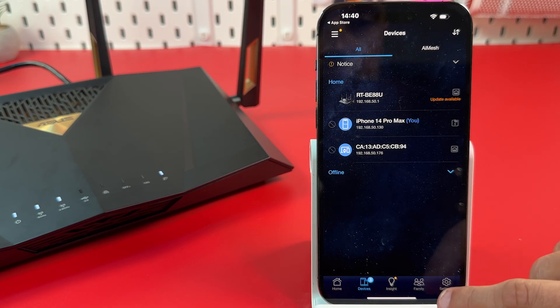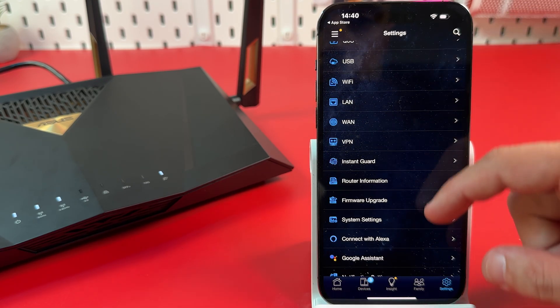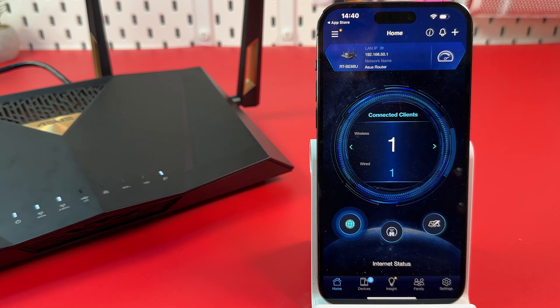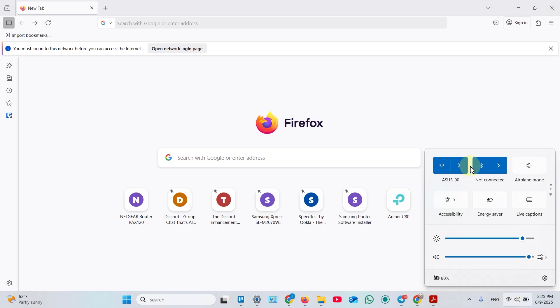If you need more settings, they are all organized in one place — Quality of Service, internet settings, LAN settings, AI Protection, and so on. Another way to set up your router is from a web interface on your computer. To do this, connect to the ASUS setup network — you already know where to find the network name on the product label.